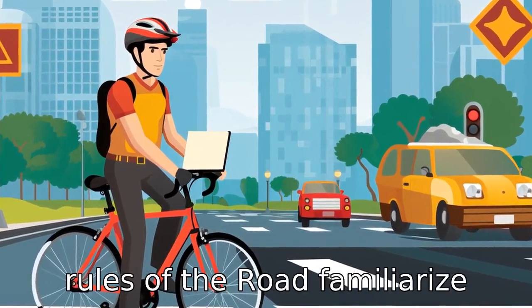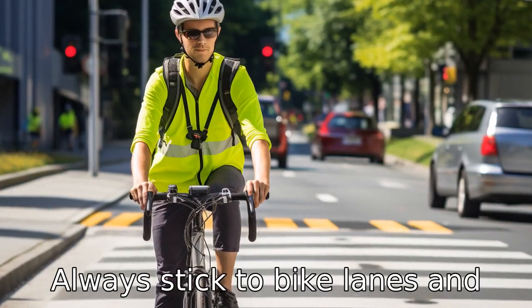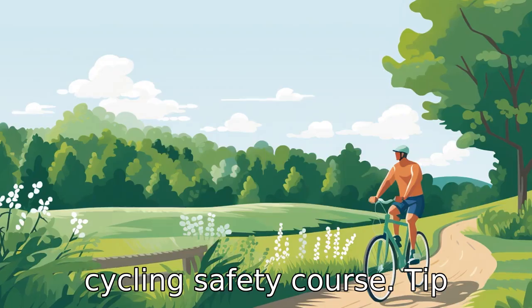Tip 10: Learn the rules of the road. Familiarize yourself with local traffic rules, road signs, and etiquette. Always stick to bike lanes and pathways where available. Your safety is paramount, so consider honing your skills with a cycling safety course.